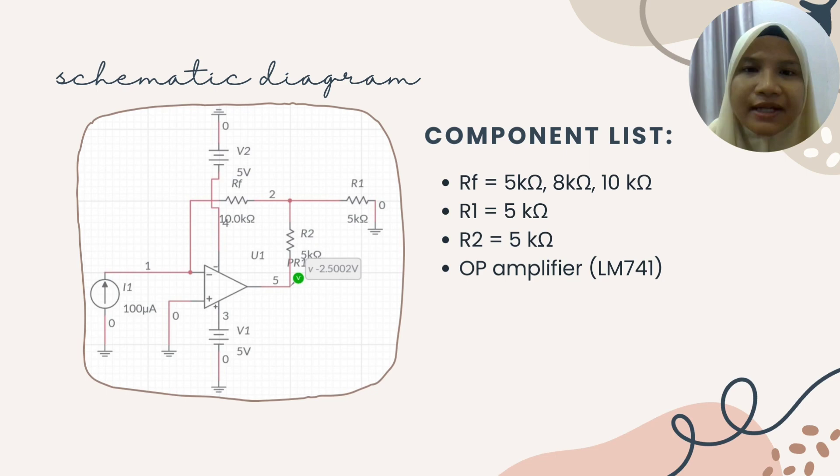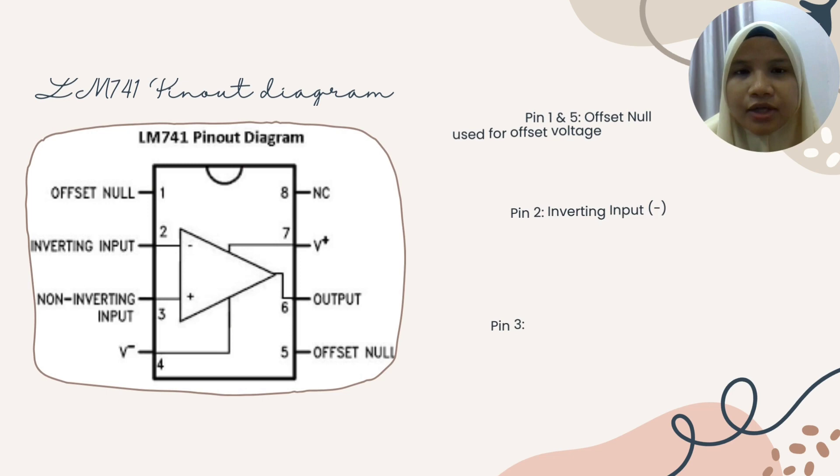The RF that we use here, we vary the value which is 5 kilohm, 8 kilohm, and 10 kilohm. We fix the value of R1 and R2 to 5 kilohm, and as mentioned, the op-amp that we use is the LM741.